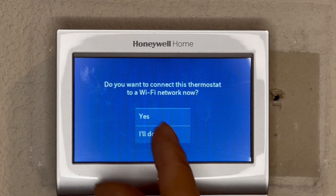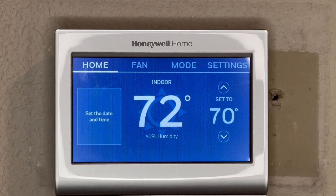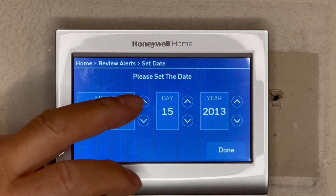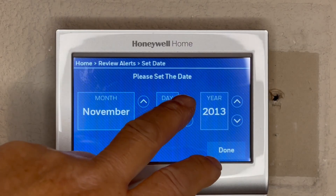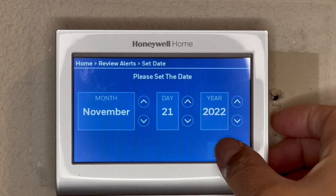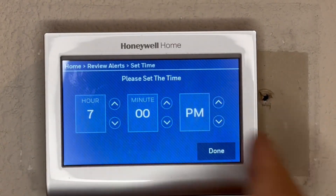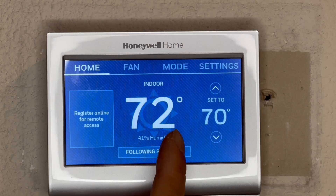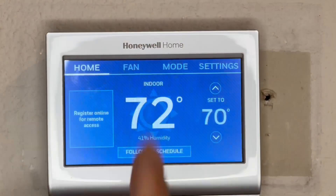Do you want to connect to Wi-Fi? Yes, never set Wi-Fi. I set my network. Now I've got to set the date and time.